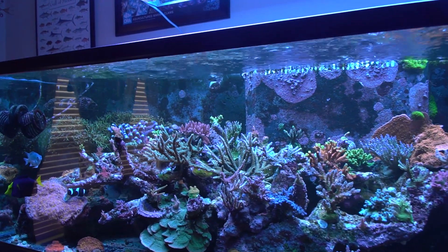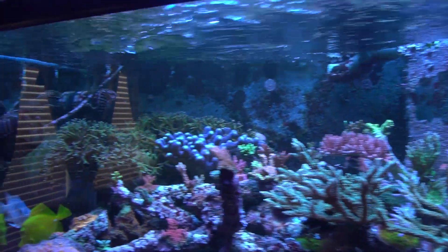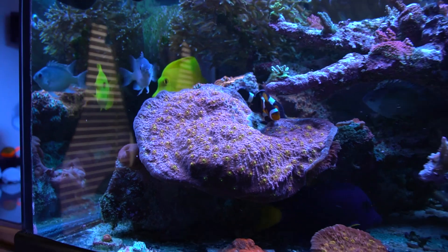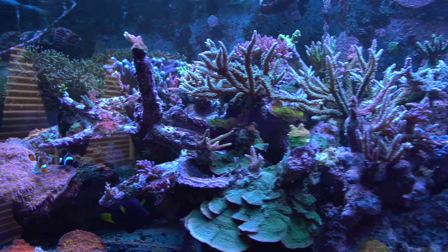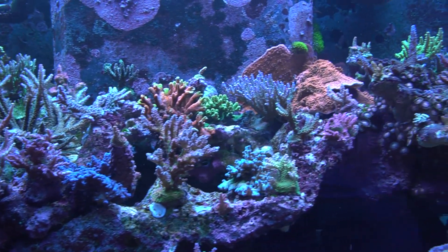Did you start most of these from frags or some of the bigger colonies? Because there's some pretty big growth you got going on here. Everything in there was a frag — everything. Even the chalice, pretty much everything. I don't think there's anything in there that started any bigger than a couple inches.